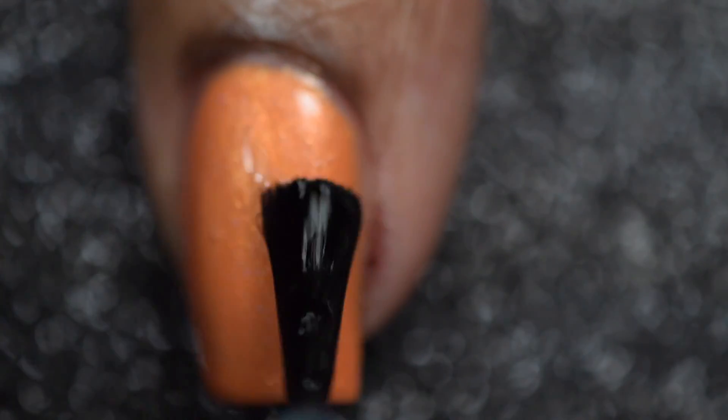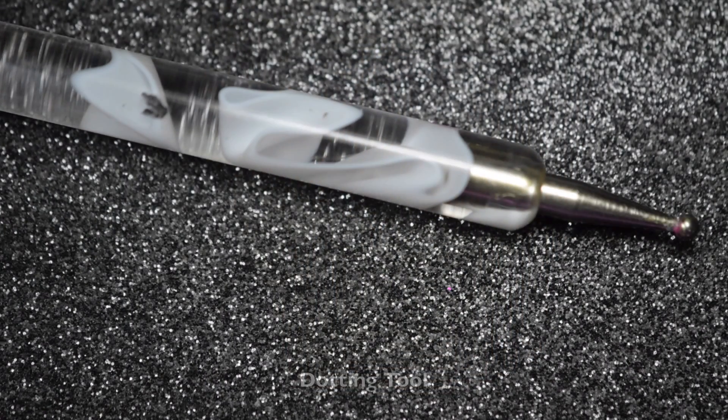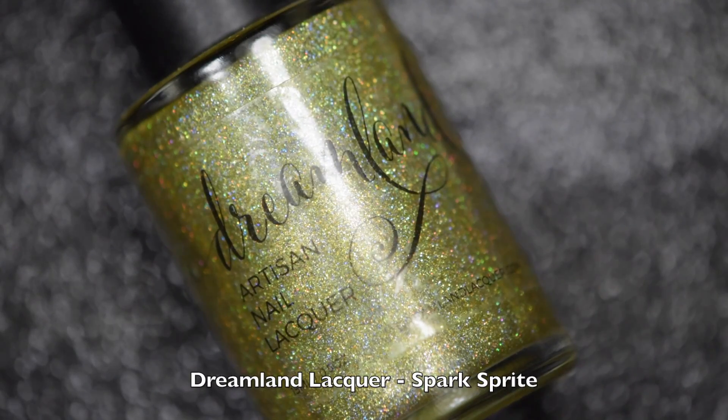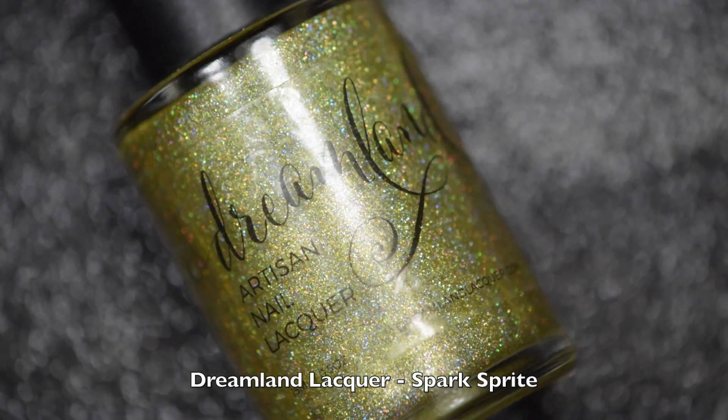Next, I'll be going in using a dotting tool — I think I purchased this one off of Nail Polish Canada. But if you don't have a dotting tool, you can use a hairpin or even a toothpick. I'll also be going in using Dreamland Lacquer Spark Sprite, which was a limited edition polish, to create the dots.